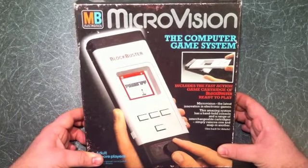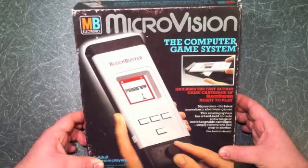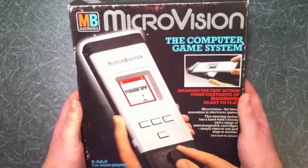It didn't last very long and was very prone to breaking even back in the day. There were only 13 games that ever came out for it, and I have five — actually six of them. So we're gonna have a look at those. Pretty big box that it comes in.